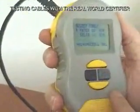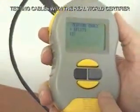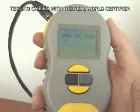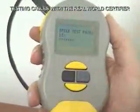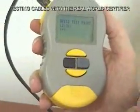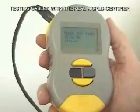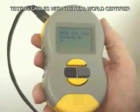So now we tell it it's a patch cable, and it begins the test. First, it tests for split pairs. Then it tests the NEXT, which is near-end crosstalk. Then it tests the FEXT, which is the far-end crosstalk. We do these tests digitally, so it's moving right along.